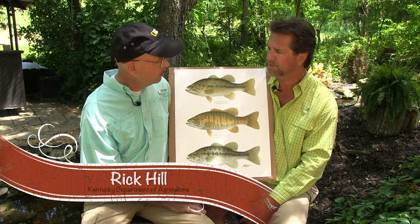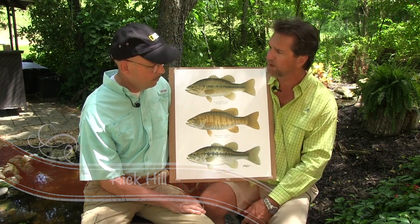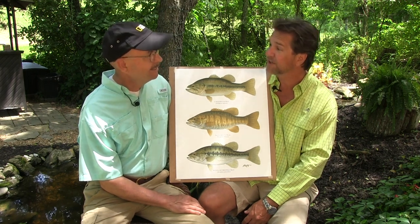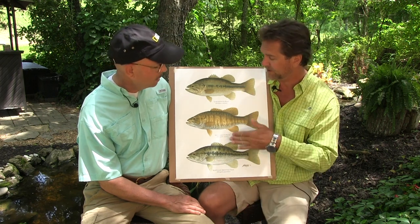Welcome to this week's Naturalist Notebook. We have a naturalist and artist with us — Rick Hill. I've known you since 1941; we worked together at Fish and Wildlife. I've known you for a long time and we've had many adventures in the Fish and Wildlife realm, hunting and fishing. And I think we've fished together for these fish.